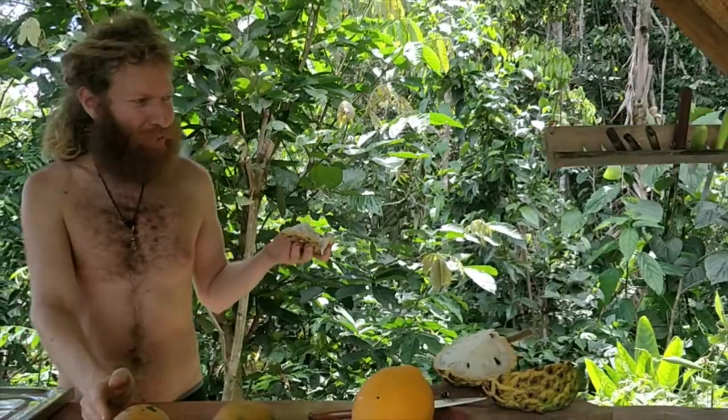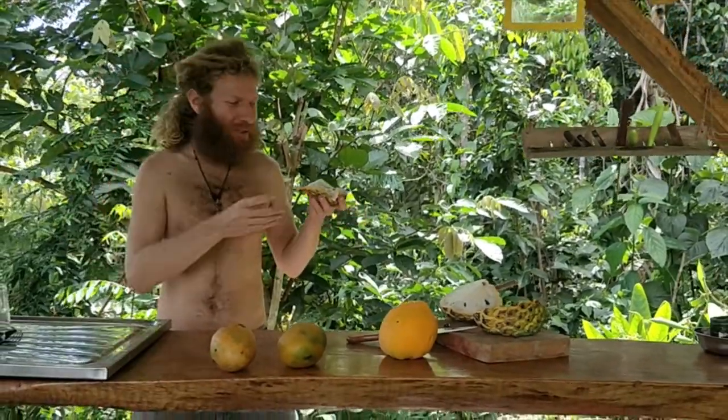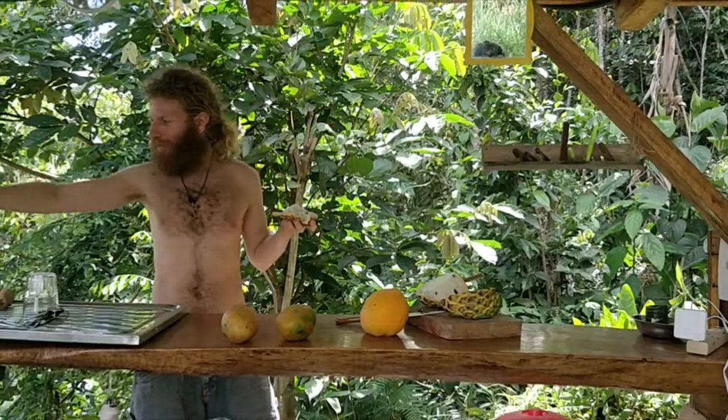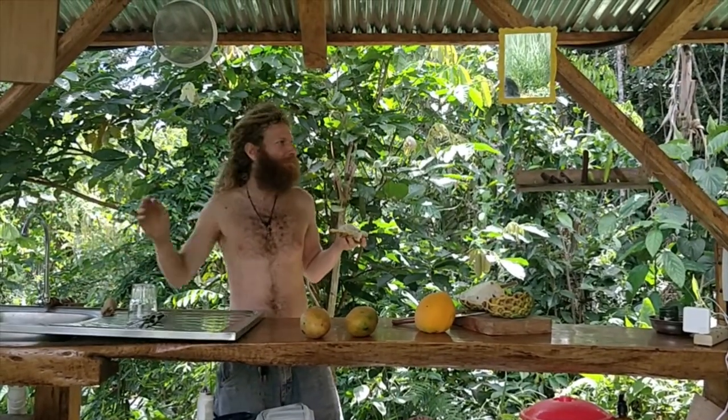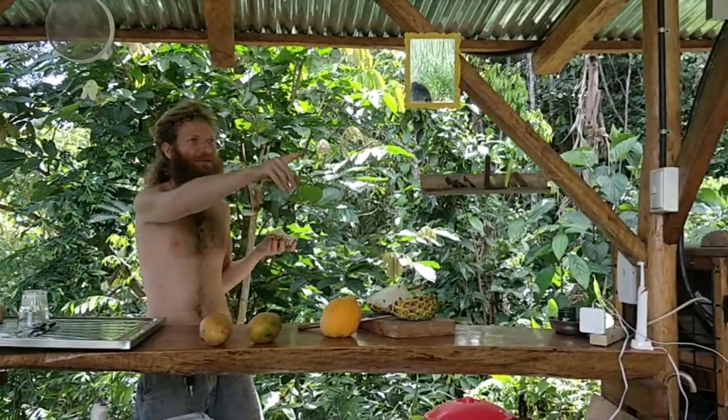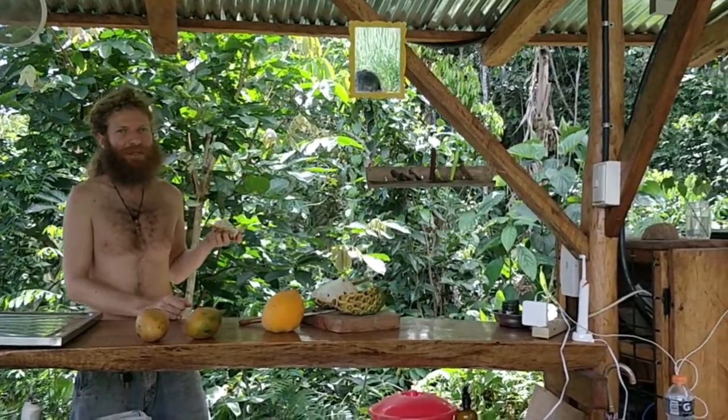Enjoy the fruit. This is my bar — I made this from the wood. I don't know if you can see the structure; I'm sure you've seen it in previous videos. Got the sink to wash up, water from the spring. And today I harvested a rack of bananas on that side.